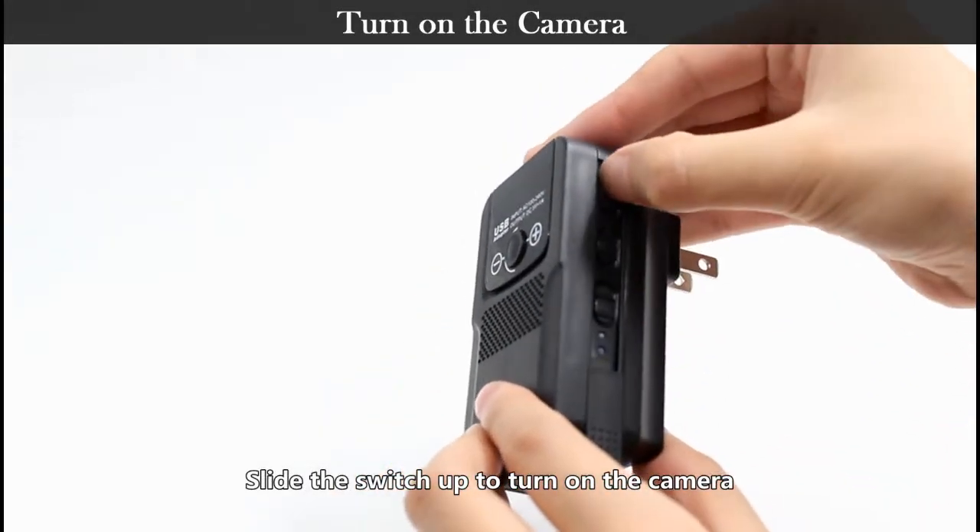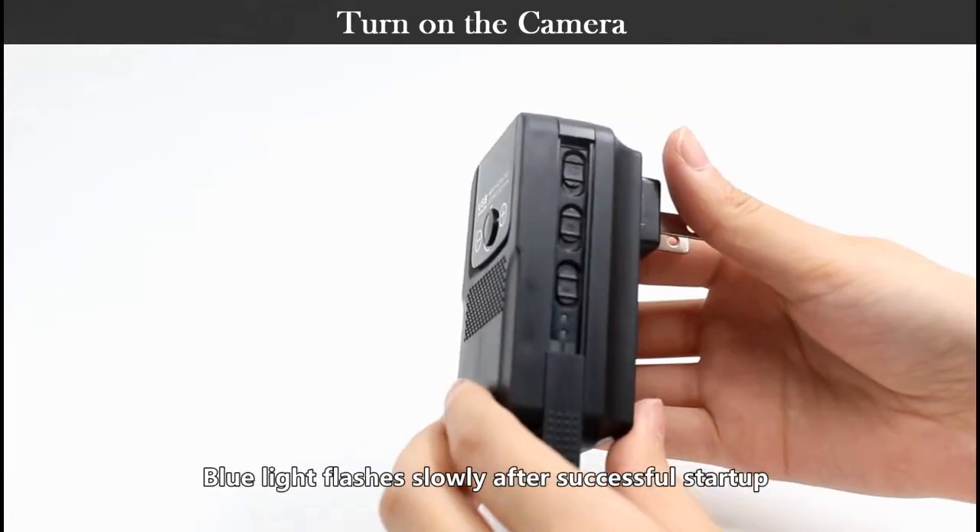Slide the switch up to turn on the camera. The blue light flashes slowly after a successful startup.